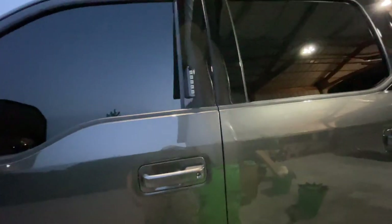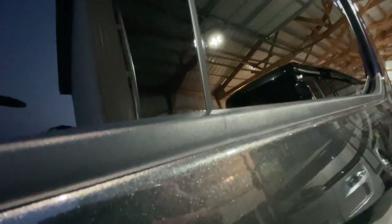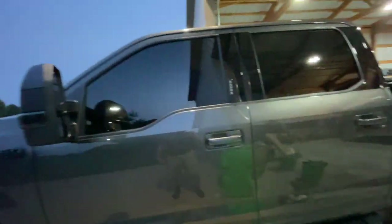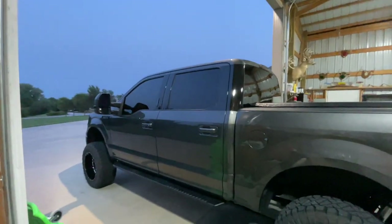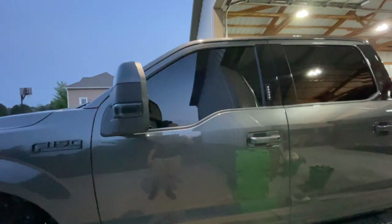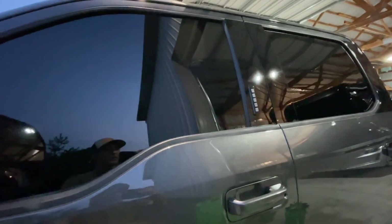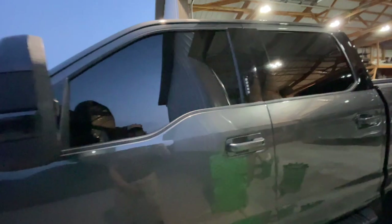If you guys checked out the B pillar video, you'd know I ended up breaking one of the windowsill pieces and screwing up another one on top. It's hard to tell because it's getting dark out, but it is a little messed up. In my opinion, the windowsill pieces don't tie in super well with the windows being gloss black — they're tinted so dark — and the B pillar and C pillar wrap, so it doesn't look super great.